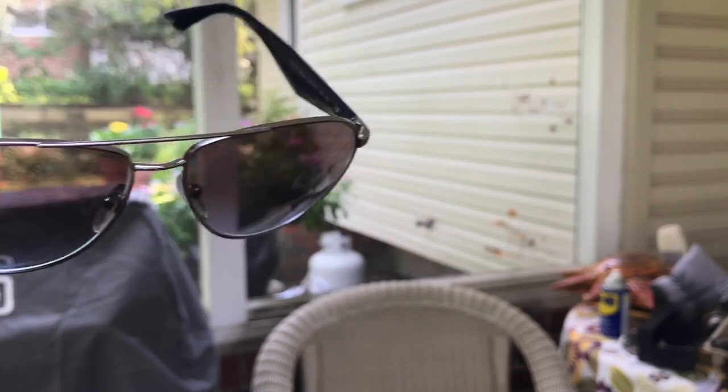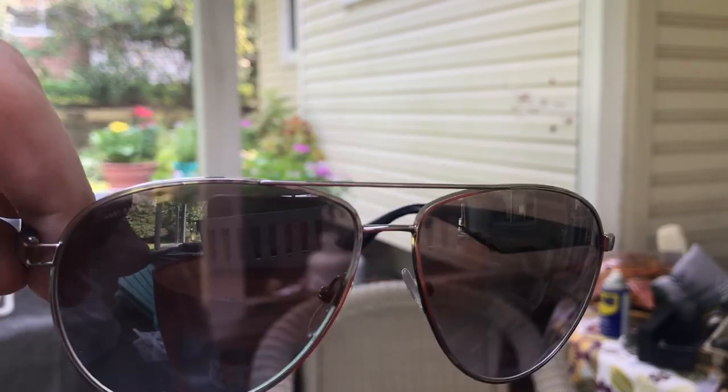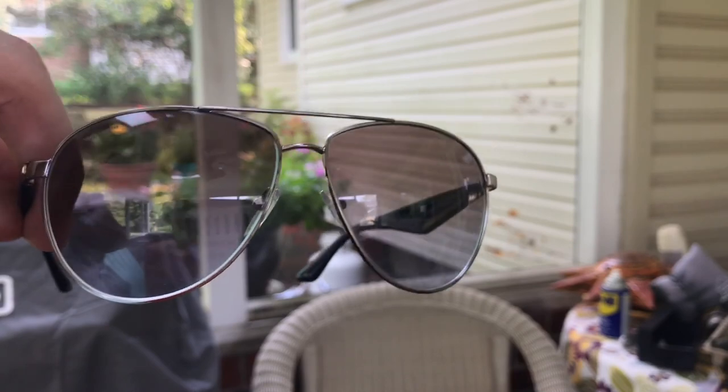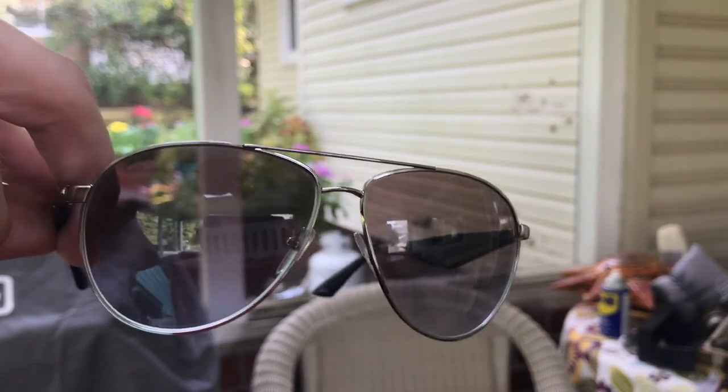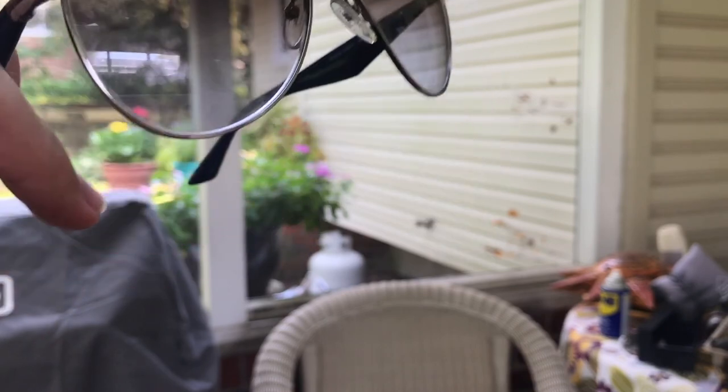I only have one pair that are 3P — those are the Versace sunglasses, which I'll link at the end of this video. Those are very dark. These, on the other hand — I don't know if you can see through the lenses — they definitely darken but they're not a heavy dark. They're also gradients, so as you can see, as I move it you can see it gets darker and lighter.